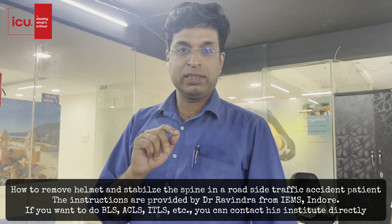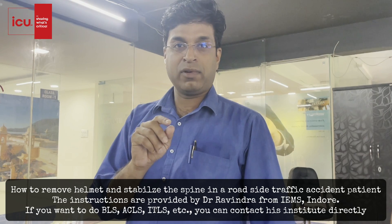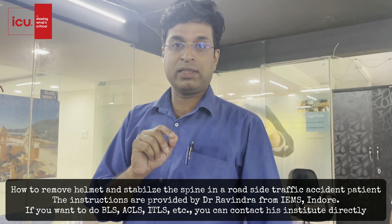We have Dr. Ravind with us and he will teach us how to remove a helmet from a trauma victim and how to manually stabilize the cervical spine.